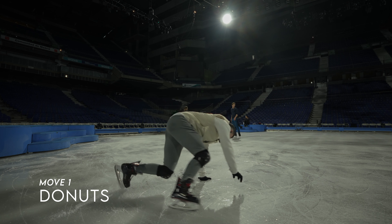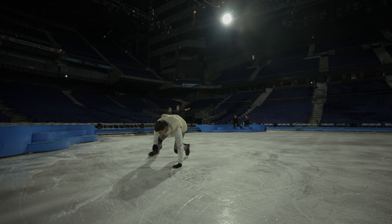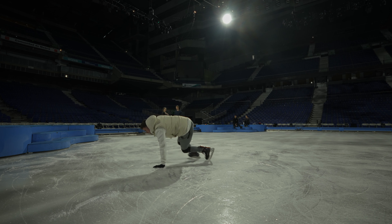Starting with one of the basics: the donut. There's so many tricks you can do from this move and combine. It gives a great start to most freestylers to start exploring more options on the ground.